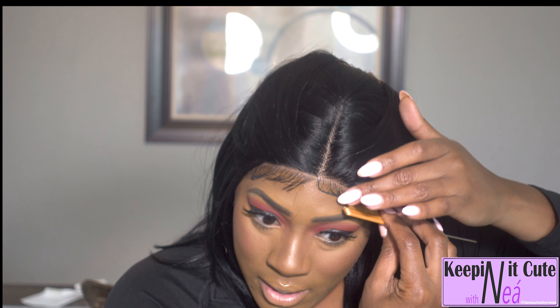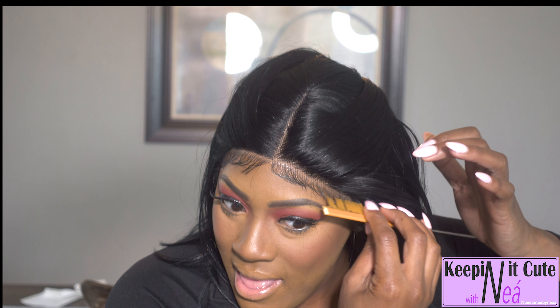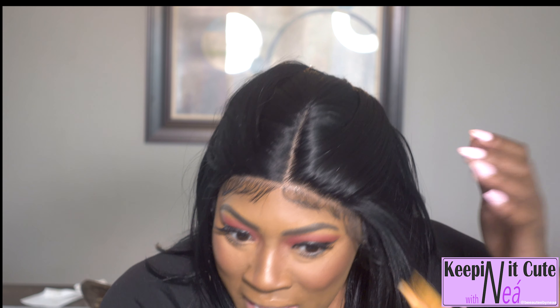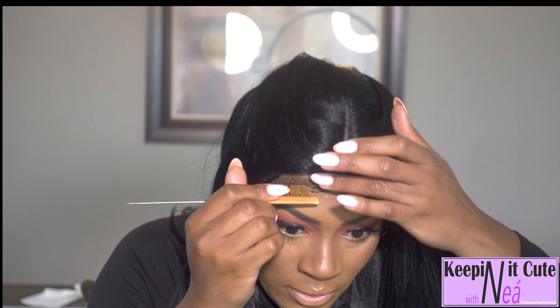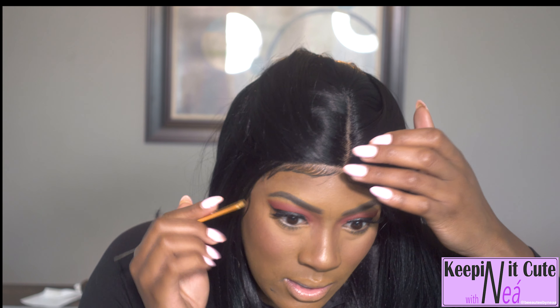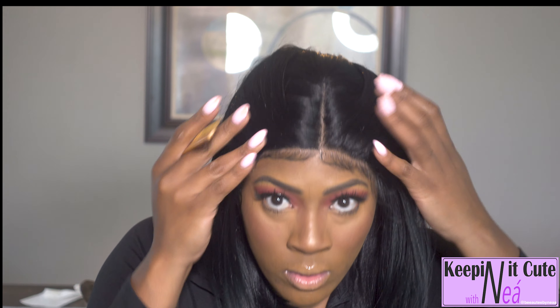I wear my wigs maybe one or two days, and sometimes if I really like it I'll keep it on for two weeks — like Kallara, me and Kallara had a relationship going on. Getting back into it — the construction is really good, she feels so good on my head and the quality of the hair is good. Even though she looks a little shiny, she feels really good.